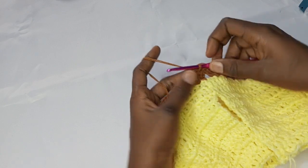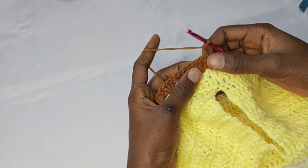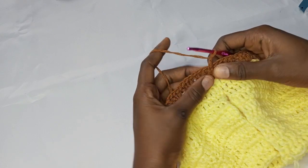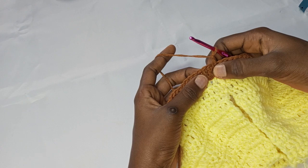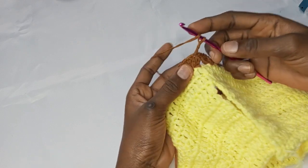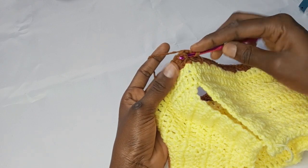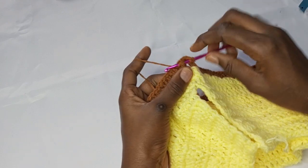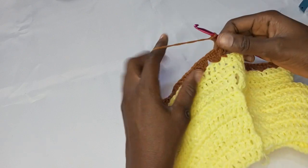For this next round I'm going to make a chain two, and I'll be making a front post double crochet into the first stitch. To make your front post double crochet, you yarn over and insert — you can see into this first one — you go right underneath it, yarn over, go right here into that post, and yarn over again.